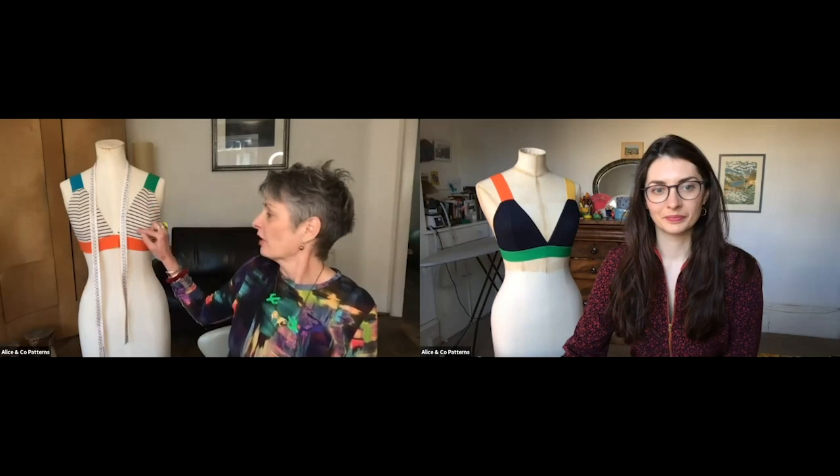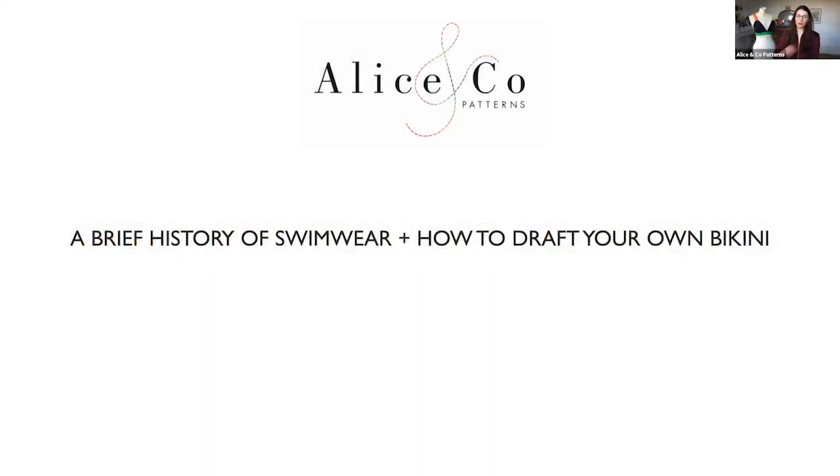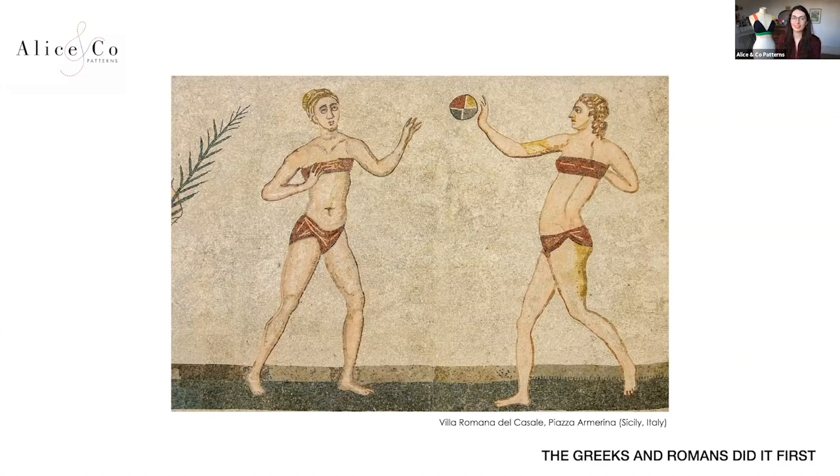Starting off, we're going to go through a little history of the bikini and swimsuits in general, and then we'll look at how we drafted our triangle cup and colourful elastic design. We're kicking off our brief history of swimwear with the ancient Greeks and Romans, and this lovely mosaic from a villa in Sicily which shows two sporty ladies quite scantily clad in bandeau-style tops and little pants — which looks very much to modern eyes like a bikini.